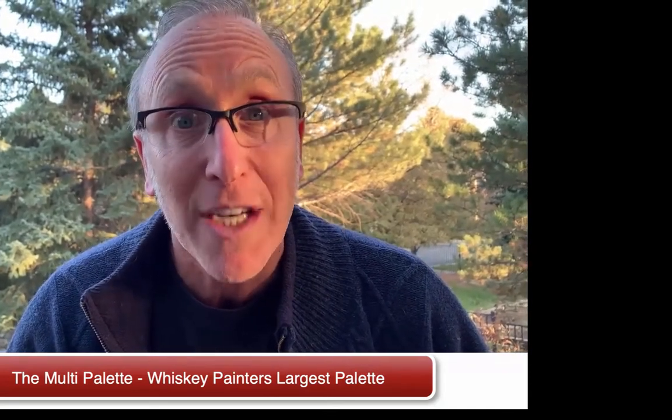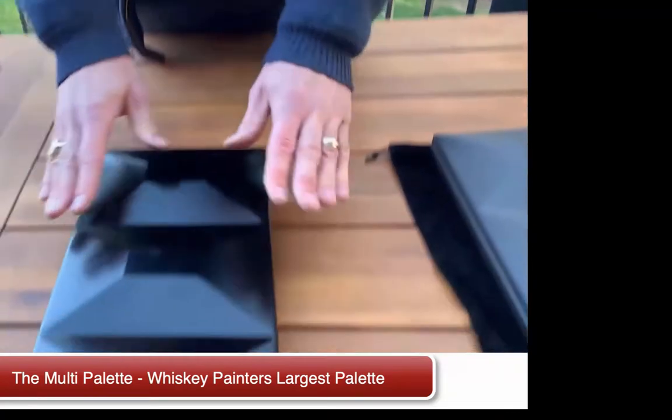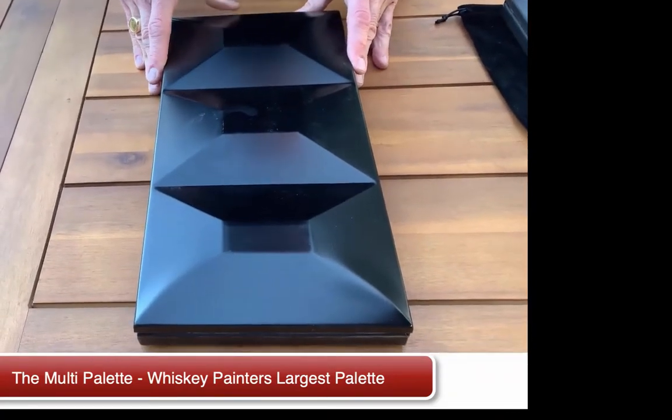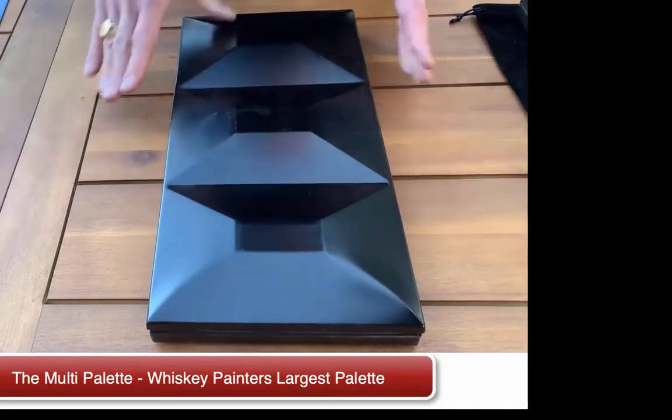So let's take a look now at the Multi-Palette. Our Multi-Palette is handmade in Italy, and it comes in this beautiful, classic, matte black finish.